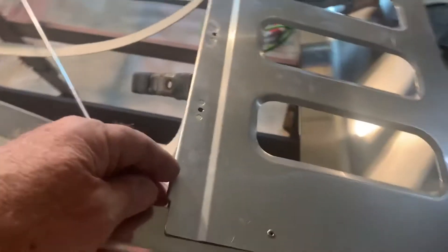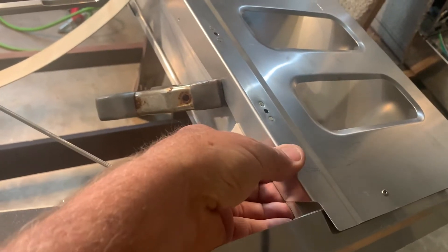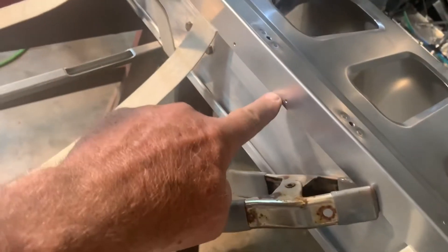Do it on this side, this end of the ribs here. You don't have to worry about the bottoms because you can see the bottoms — center of that real easy where you're drilling when you look up. So you're going to take the big flat false spar, and it's going to wrap completely over the spar on the front back here.